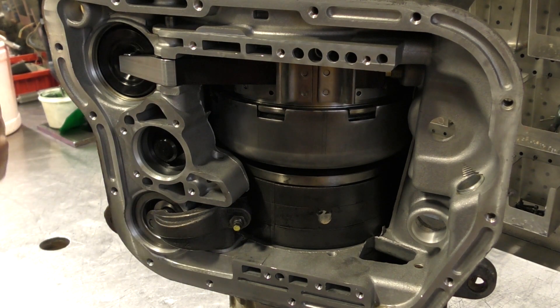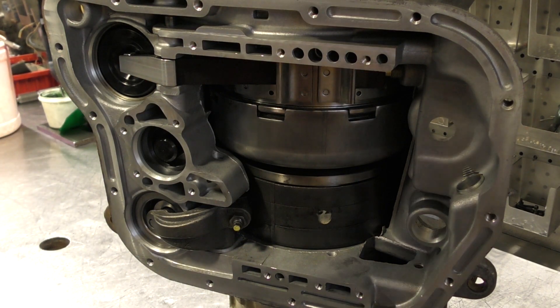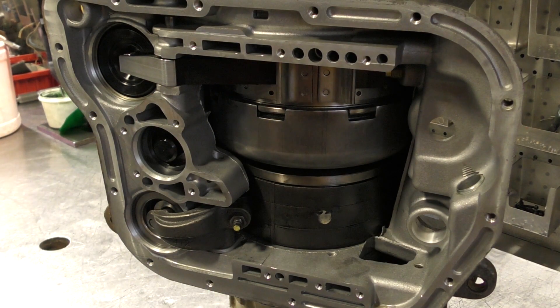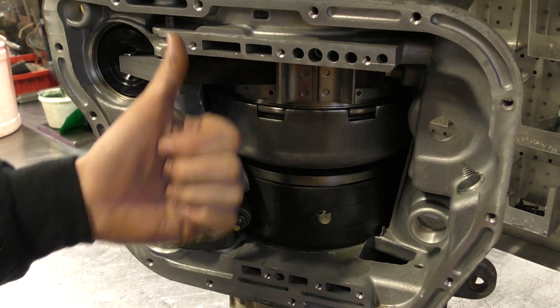I've had them go out of adjustment pulling them out of my shop. So that's how you adjust the low band on the 47RE, RH and 48RE units. And that concludes this video.